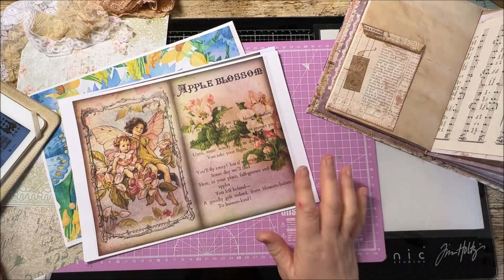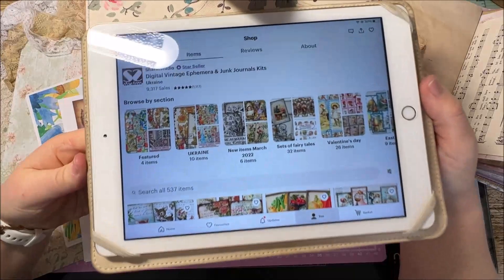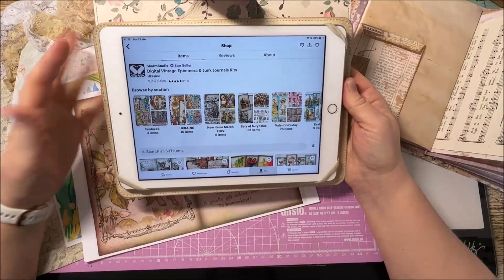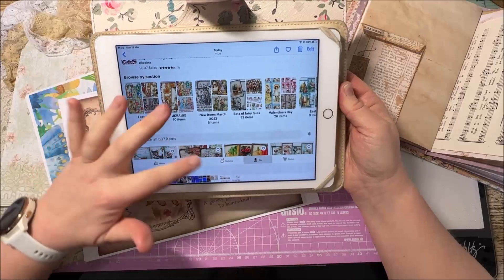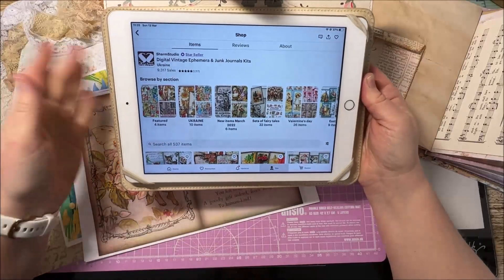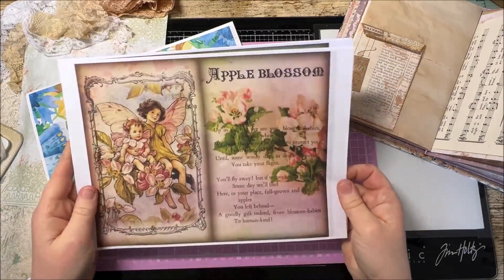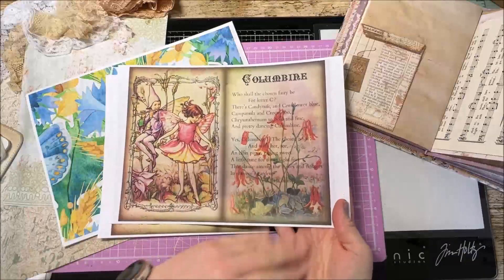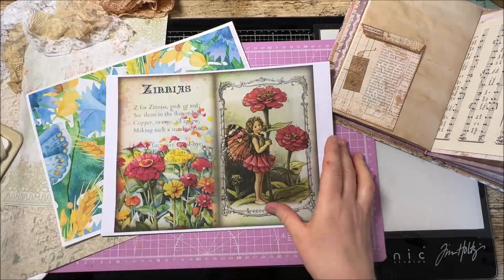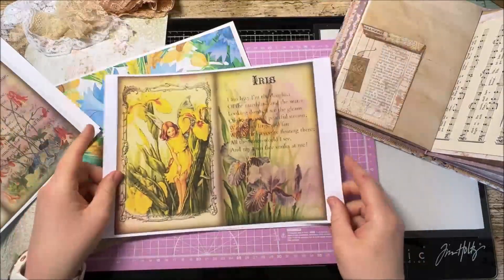The next shop I came across is called Charm Studio. I will put their links in the description below if you want to go and find them. She has got some of the most amazing kits and designs on there, and I bought from her this beautiful fairy kit because I've been wanting for ages to do a lovely fairy journal. Sadly my ink ran out halfway through printing so not all the pages have come out well, but just look at how beautiful these pages are. Keep your eye out - there'll be a fairy journal coming very soon.